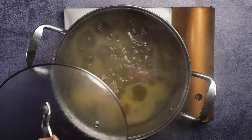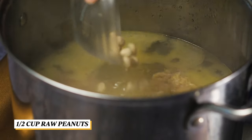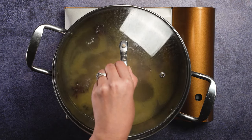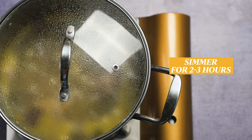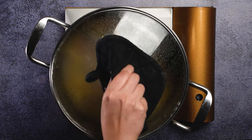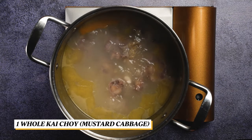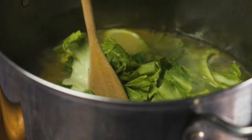After one hour, add in the peanuts to get that lovely nutty flavor. Cover and simmer again for another two to three hours. After two to three hours, the oxtail should be tender enough to fall off the bone. Add in the kai choy and let it cook for 10 minutes or until it is tender.